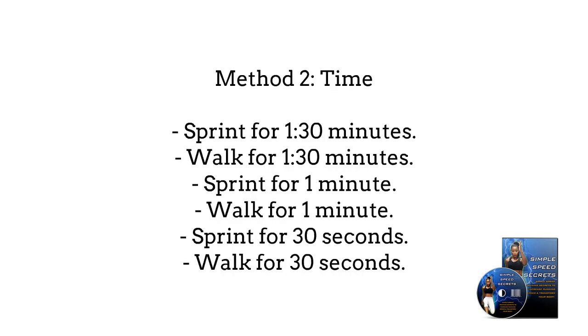Method 2: Time. Sprint for 1 minute 30 seconds, walk for 1 minute 30 seconds, sprint for 1 minute, walk for 1 minute, sprint for 30 seconds, and walk for 30 seconds.